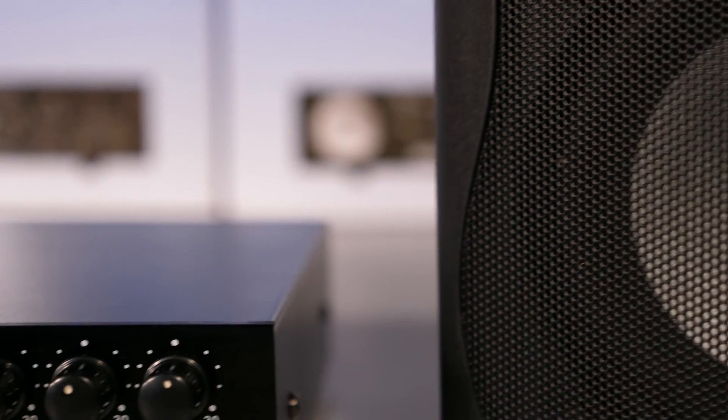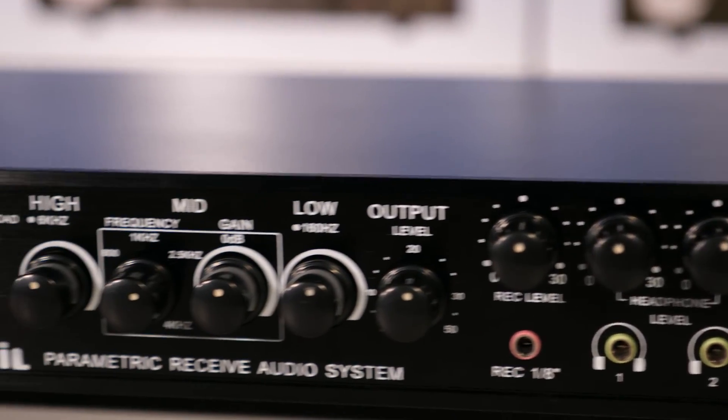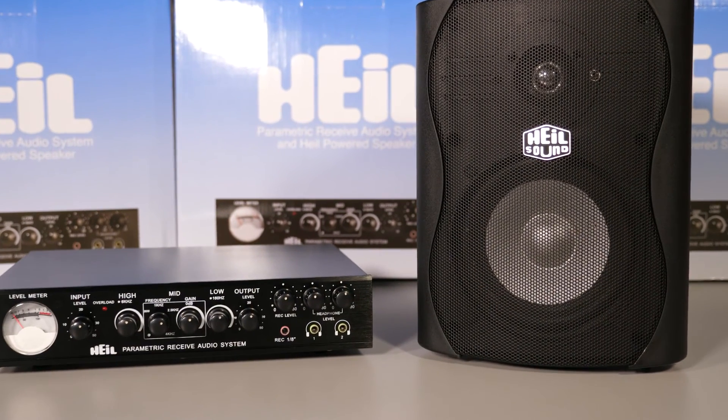Please see the links below for our other videos on the PRAS and its features. If you have any questions, please feel free to contact us. Our contact details are at our website at hiosound.com.